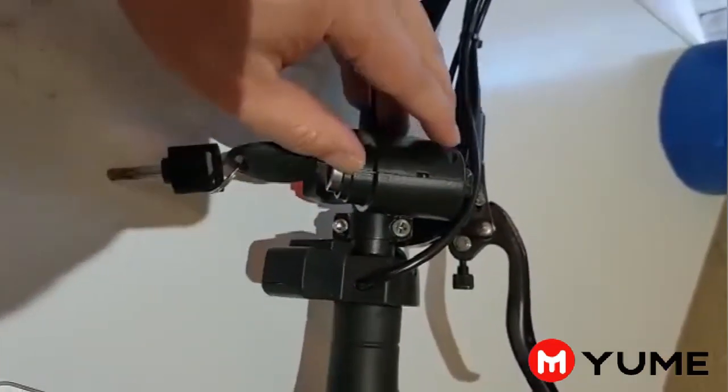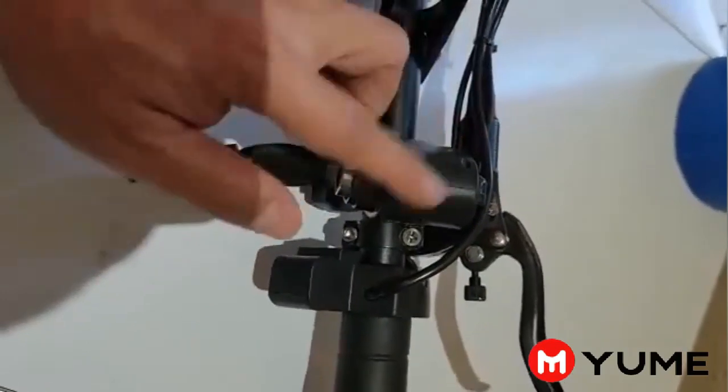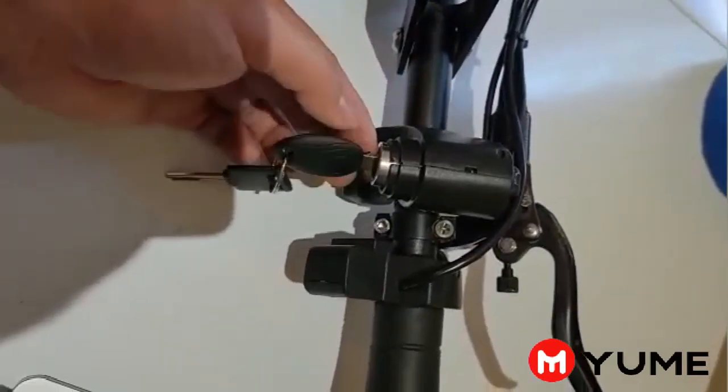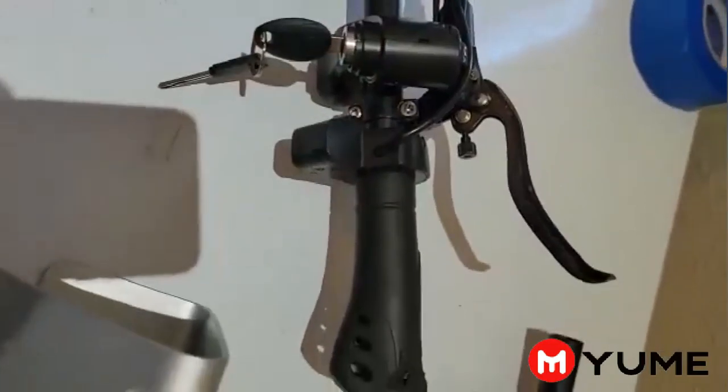So how we can change the key — it's very easy. All we need to do is just change the cover. The key wire and everything inside, let them stay, unless it's broken in there. So usually just changing the cover.